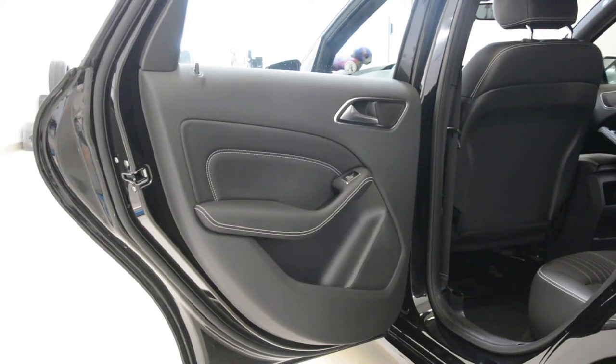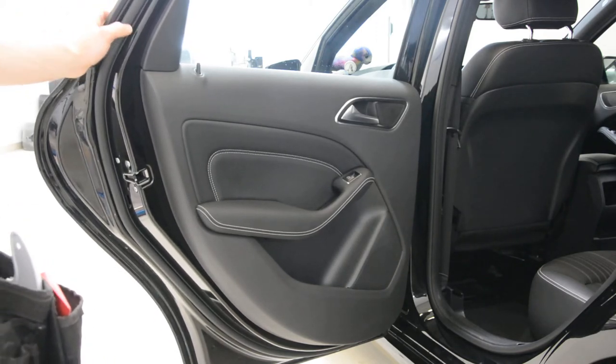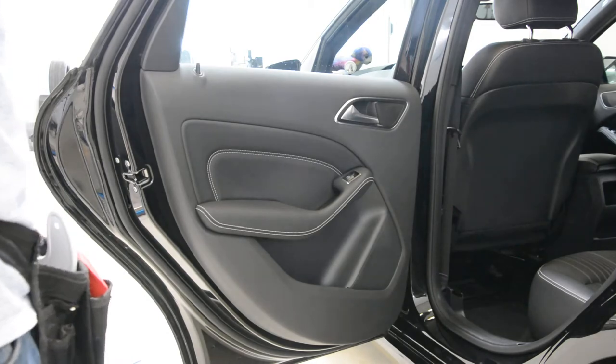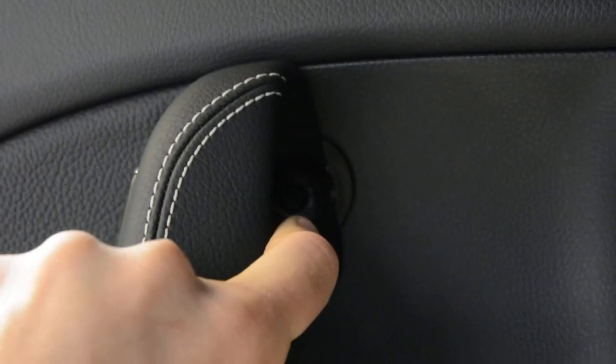Hello everyone. In this video I'll show you how to remove the door panel from this Mercedes B-Class 2014 model. I have a video for the older model but this is different. You will have just two screws — T-27 screws — here under this trim. There is one, you will see it.